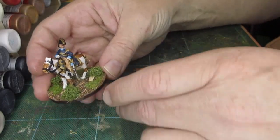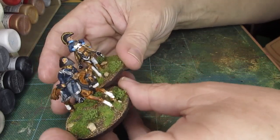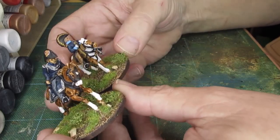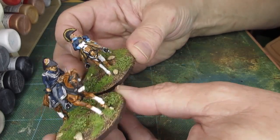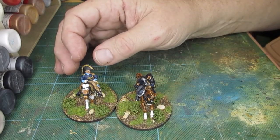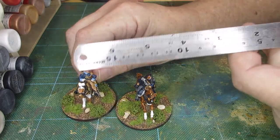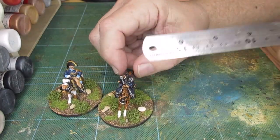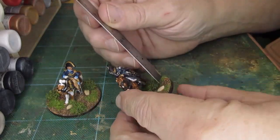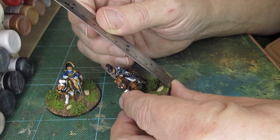What's very noticeable is the disparity in size. It's very hard to get them together, but one is just so much larger than the other. This is not just about the overall size of a man — it's the equipment, everything, including the horse. So we've got a small man on a small horse, and a large man on a large horse.